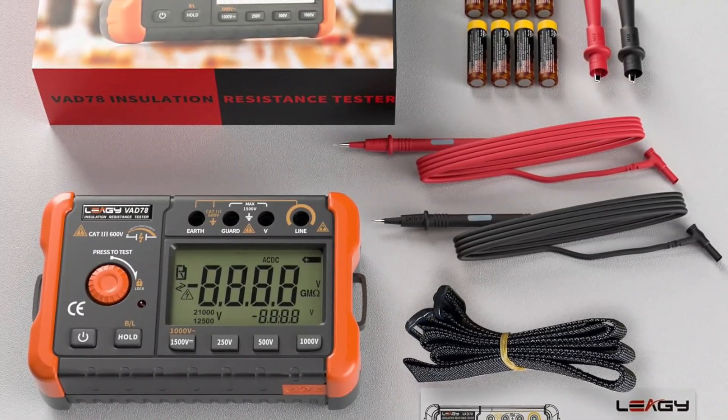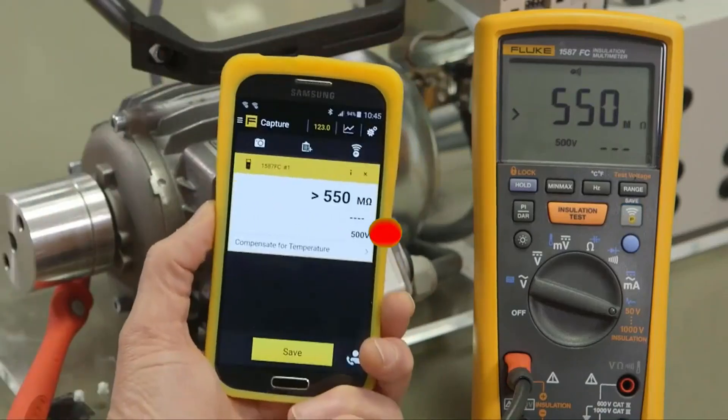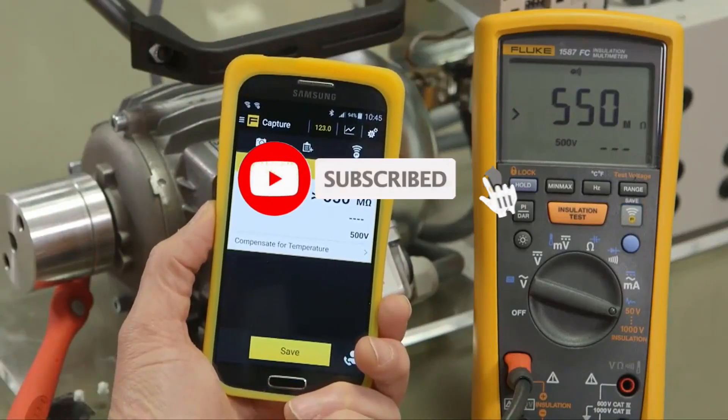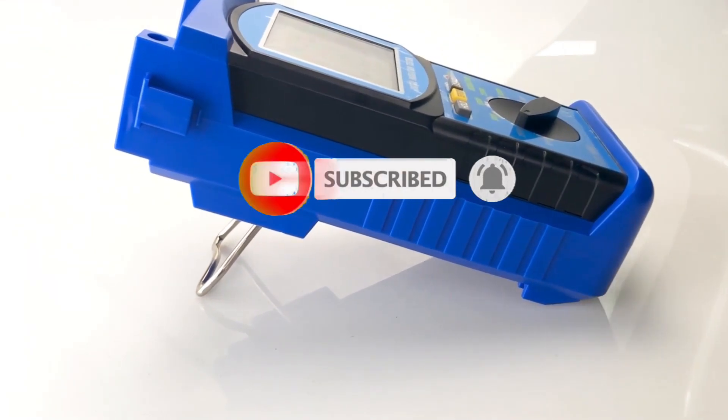So what do you think about this video? If you found this video really helpful in making your decision easier, kindly subscribe to our channel and click the bell icon to be notified of our upcoming videos. Thank you for watching.